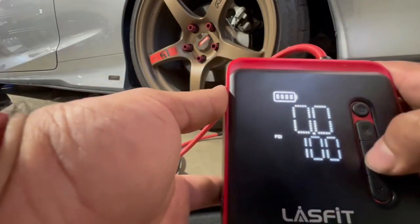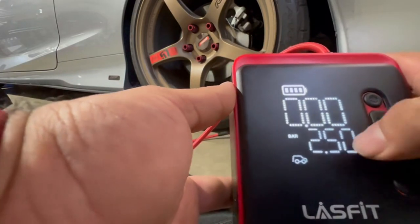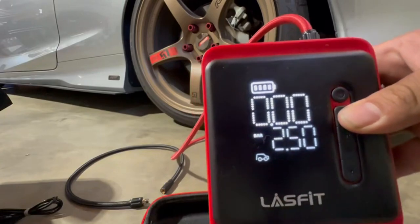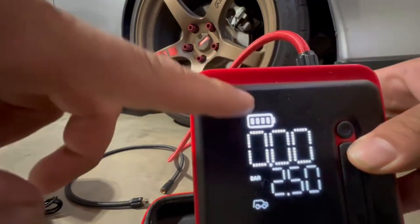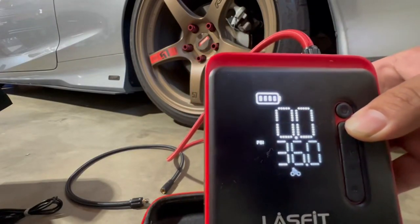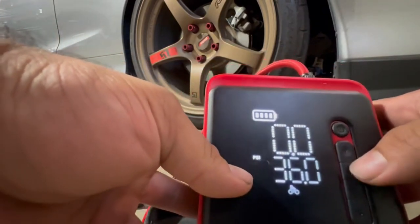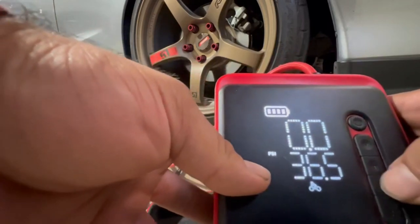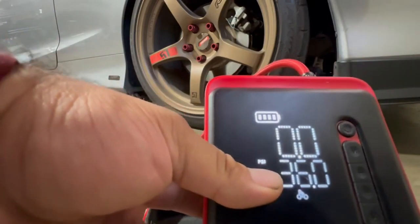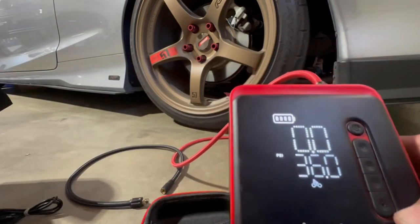For a soccer ball, it shows an image right there. You can change it to different units — like bar, which I think might be used for motorcycles or bikes. I prefer PSI. I keep mine at 36 PSI. For winter, 36 to 38 is good; in summer, around 34 to 35 is better since tires heat up.